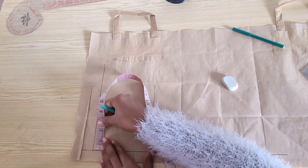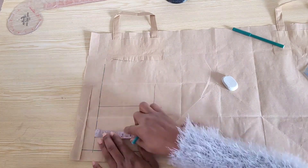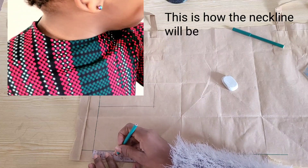With my tape placed on the shoulder line, I went out two inches for the neck width and came down one and a half inches for the neck depth, and I connected these points.